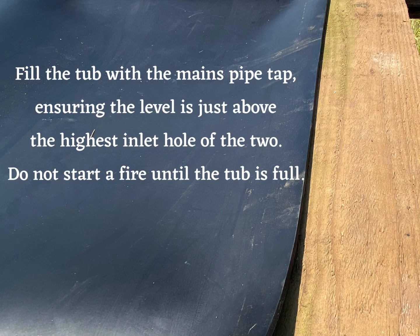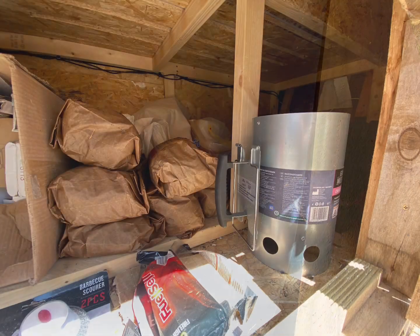Fill the tub with the mains pipe tap, ensuring the level is just above the highest inlet hole of the two. Do not start a fire until the tub is full.